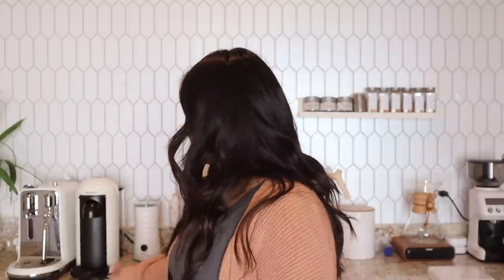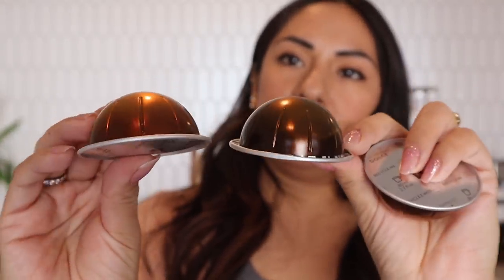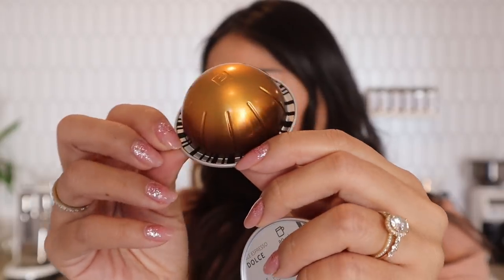For my taste testing I try it black, then with milk, then with syrup, and sometimes iced. I've had a couple of requests on Instagram to try it iced, so we'll do that today — maybe a caramel macchiato or caramel latte type thing. Let's open it up. This is Chiaro right here, and this is Dolce — very similar, more of a golden penny color.